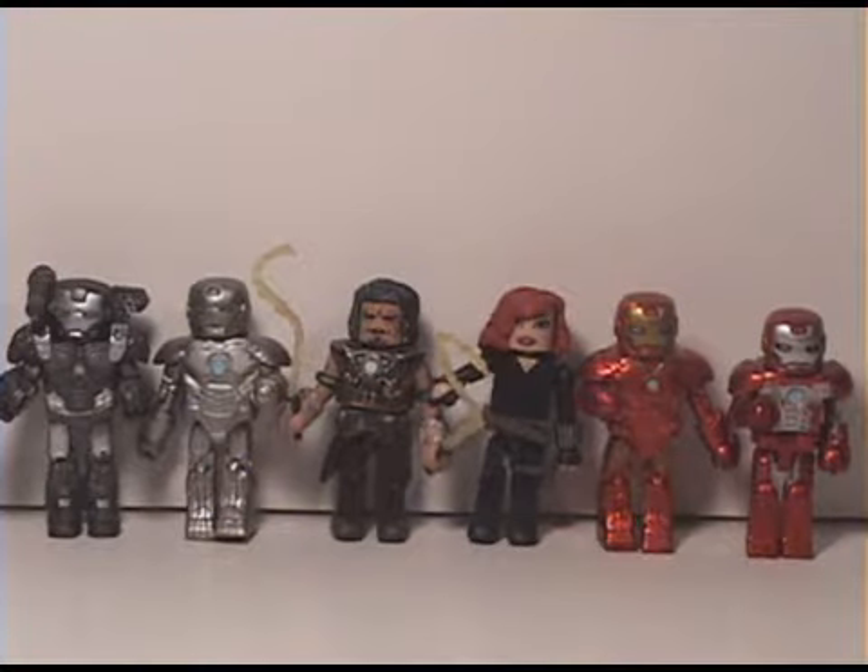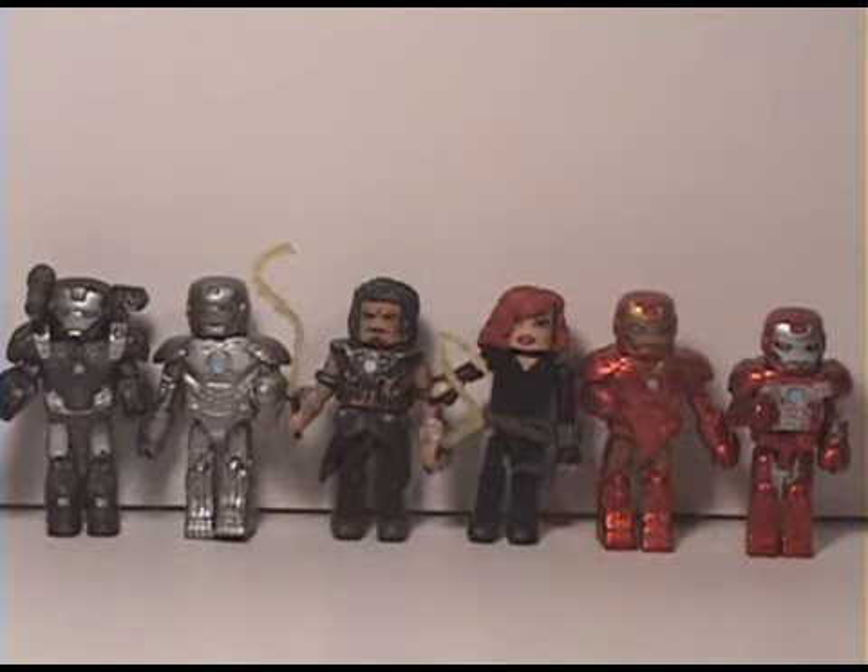We're just taking a quick look at the figures I have so far in the Iron Man 2 Minimates series: War Machine, Mark II, Whiplash, Black Widow, Mark III, and Mark V. Thanks for watching my review on the Mark II and Black Widow Minimates. Have a good day, guys.